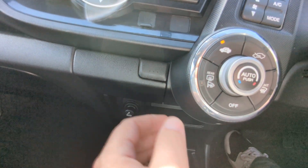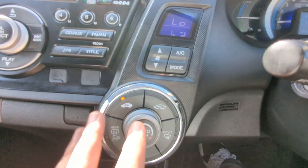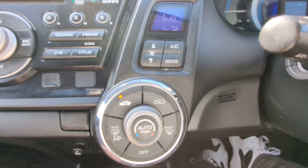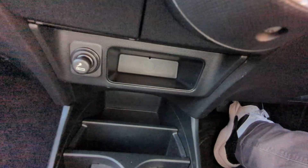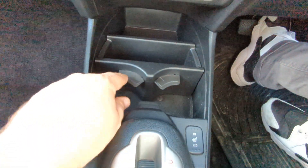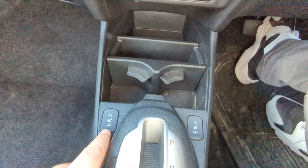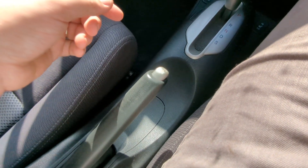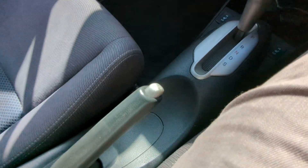Little cubby hole there. Got your air-con controls just here — air-con's blowing lovely and cold, not in need of a re-gas or anything; it's really ice cold. There's your cigarette lighter, another cubby hole, cup holders, and heated seats. There's your automatic gearbox, your traditional handbrake, and there's the armrest — inside which is the little cable for the USB input.